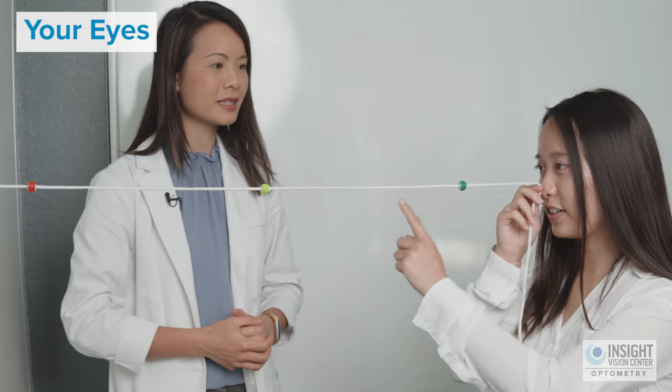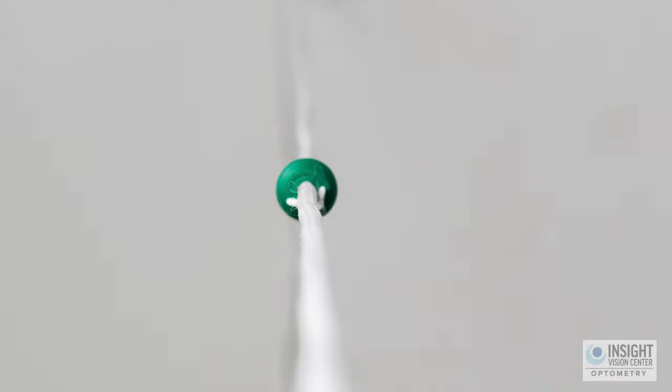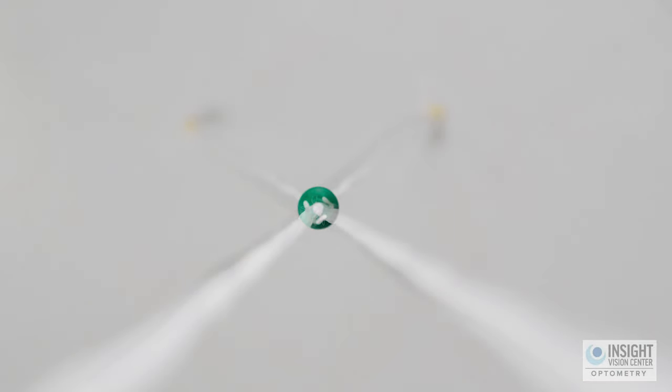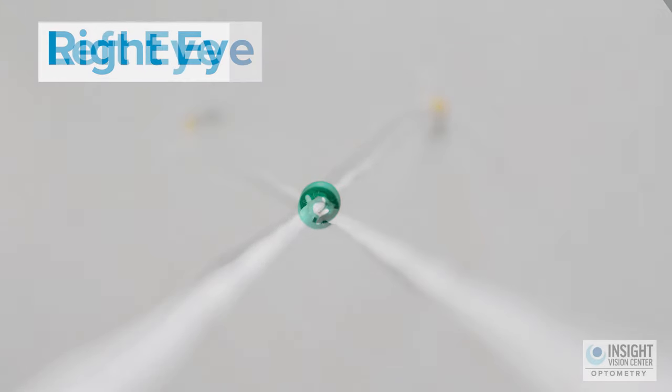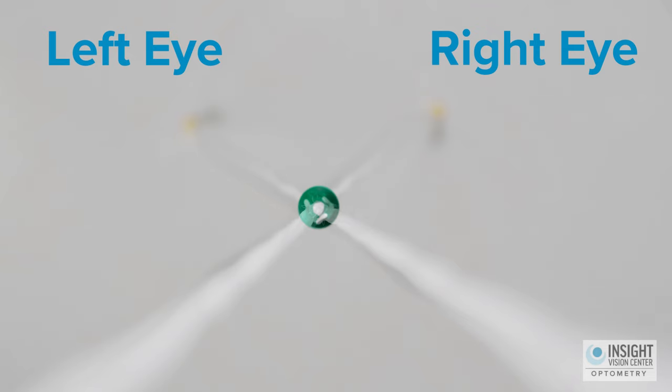In this exercise, we instruct patients to look at a single target — either a bead or a point on the string. When looking at that target, the right eye and left eye should be pointing at the exact same point in space. If that happens, the Brock string splits into two strings: one image from your right eye and one from your left. These strings should be meeting exactly at the target you're looking at — for example, at the green bead.